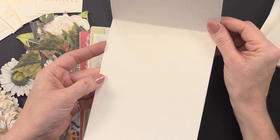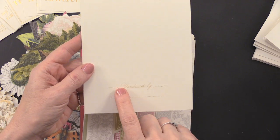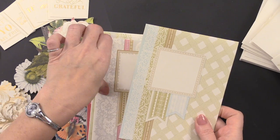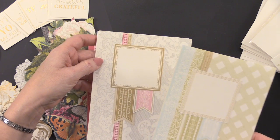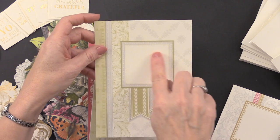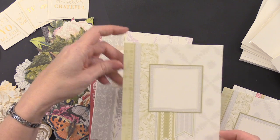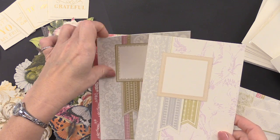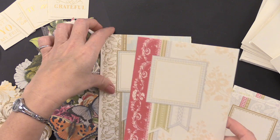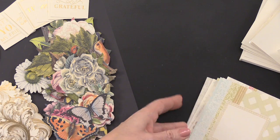These are your 5x7 printed cards. You open them up and they're blank on the inside with nice printing on the front. On the back at the bottom, it says 'Handmade By,' so you can put your name right there. With the Engraved Endearments kit, these are the looks you're going to get — some really beautiful, elegant looks. They have a place for you to put your sentiments, and it looks like there are two of each pattern, so 12 cards total in these different designs.